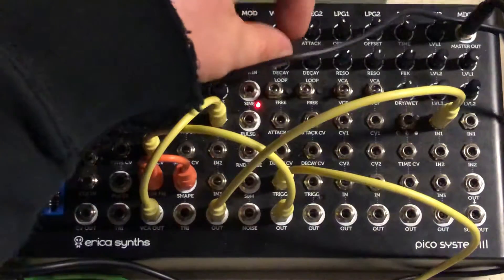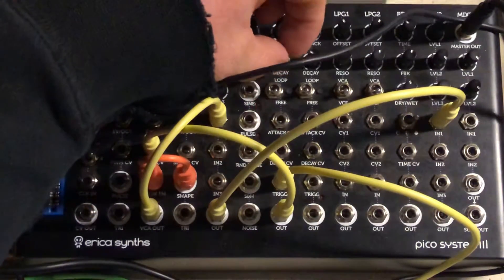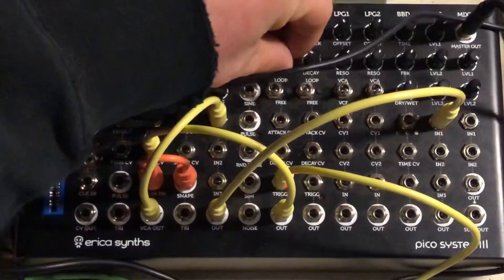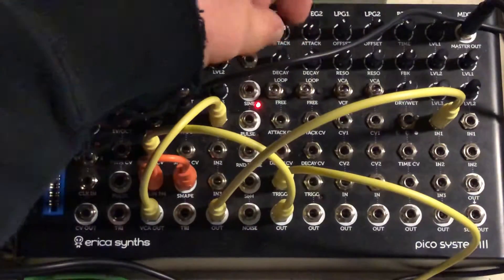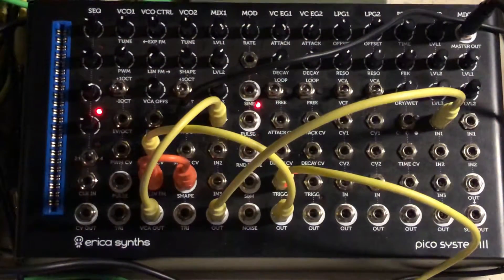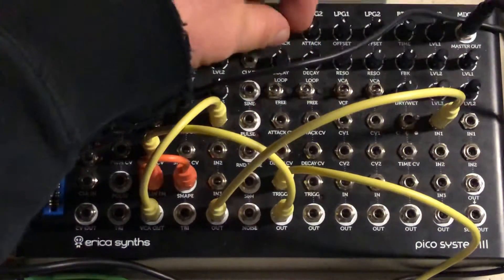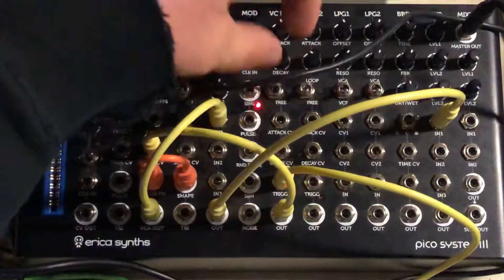You can control the delay and things like that with the envelope generator. If you turn the delay all the way up, it's going to ring out for quite a while. If you turn the attack all the way up, it's going to take a while to rise into the position. You can do some fun things with the loop.